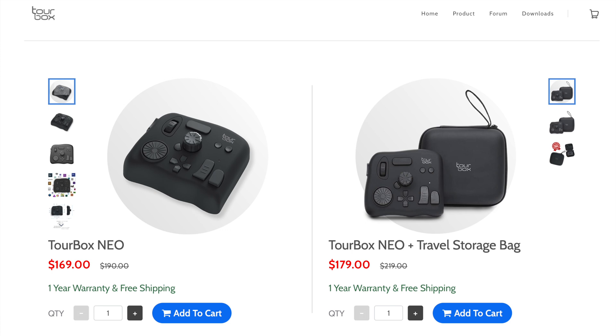To summarize: the TourBox is a great addition to my video editing suite. It improves my workflow and efficiencies, and I think it'll do the same for you. Why not give it a try? I have links to purchase the TourBox in the description below — use my links and get it for $169, which is $21 off the regular price. Thanks so much for watching — we'll see you again soon.